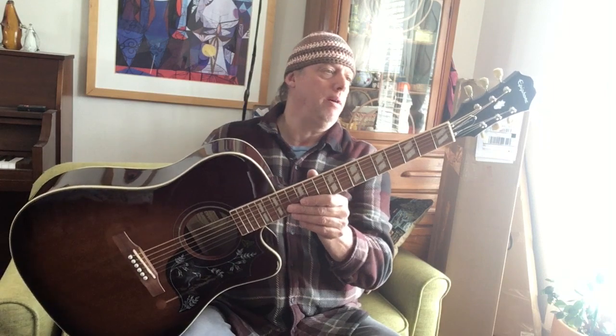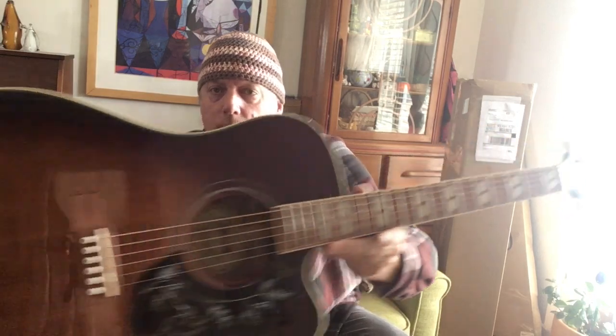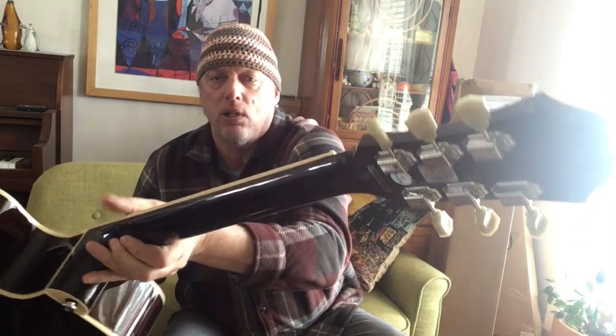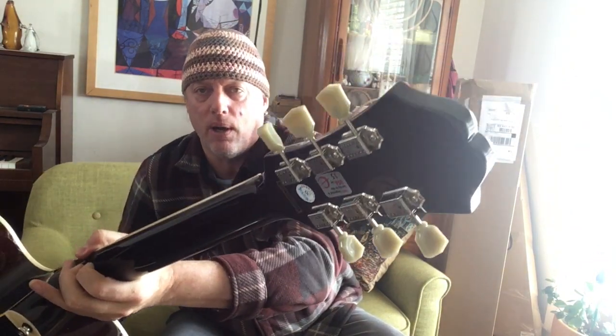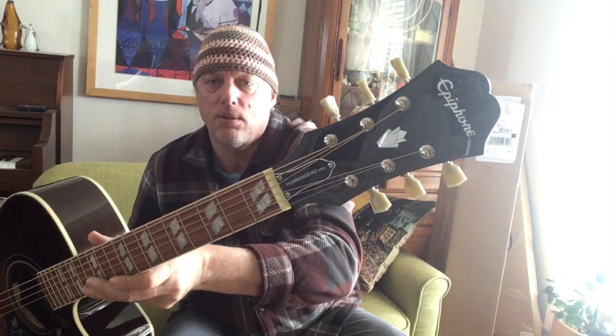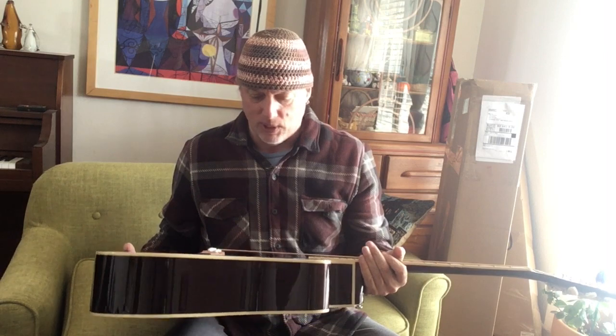First of all, Sitka Spruce top — really nice grain. Hal Ferro on the fretboard and the bridge with the trapezoid Mother of Pearl inlays. These lovely vintage Kluson-looking tuners with the tulip plastic pearloid-looking things. The inlays on the recognizable headstock — yeah, this is very Gibson-y, Epiphone-y to the core. New bone nut and saddle.